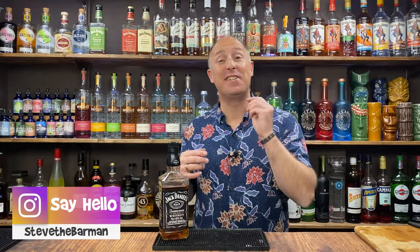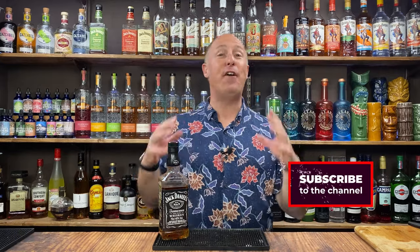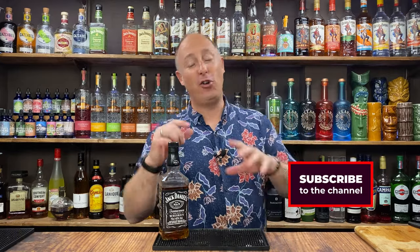Hey drinks fans, I am Steve the Barman and I give you cocktail and drinks inspiration around some of your favourite brands. So if you like the sound of that, hit that subscribe button, like this video, and then feel free — I'd love it if you dived into more of my content.